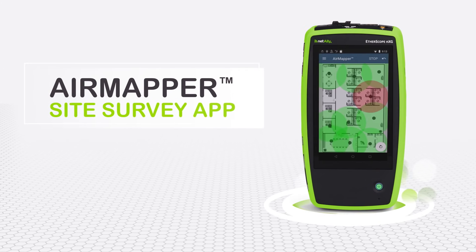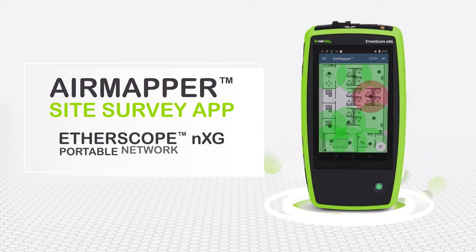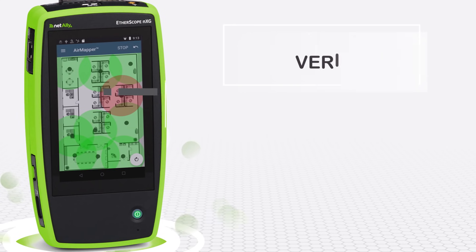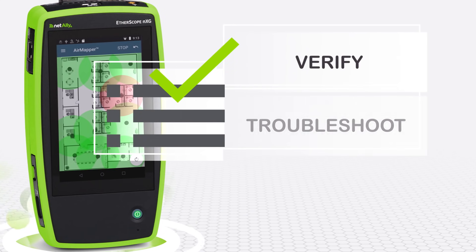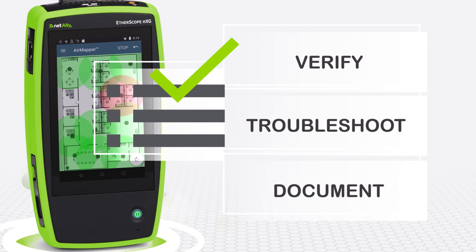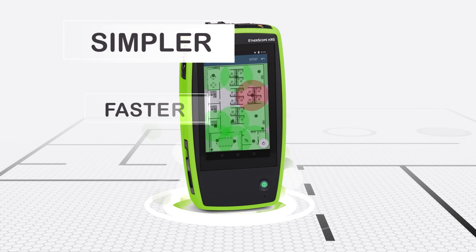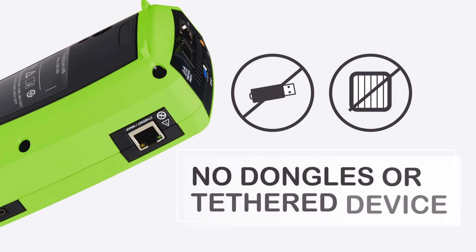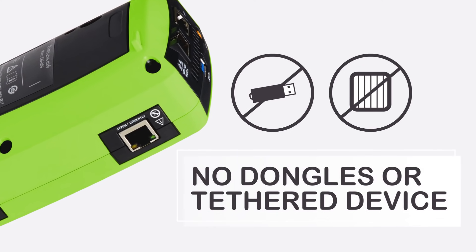There is now. Introducing the AirMapper site survey app for the NetAlly Etherscope NXG. This portable network expert is already a powerful ally to help you verify, troubleshoot, and document Ethernet and Wi-Fi networks. Now with AirMapper, it's a simpler, faster, easier way to map your Wi-Fi network — with no dongle or tethered device, all in the palm of your hand.